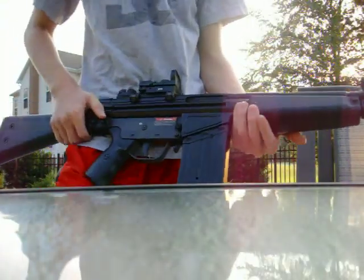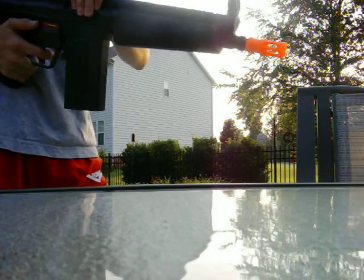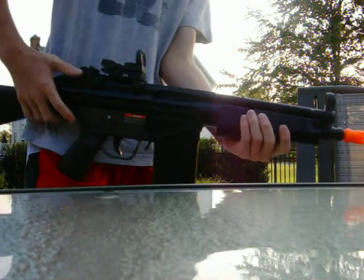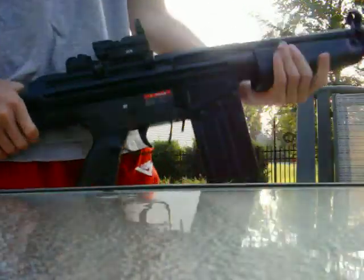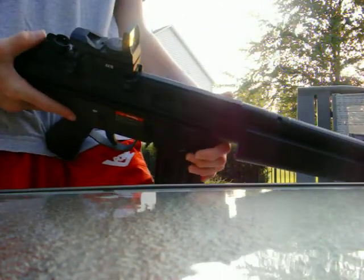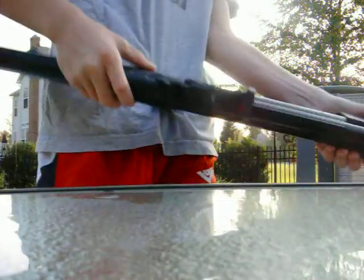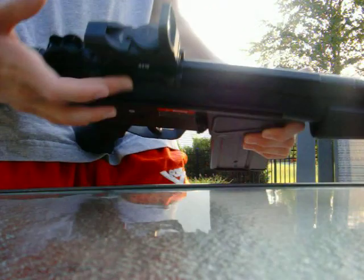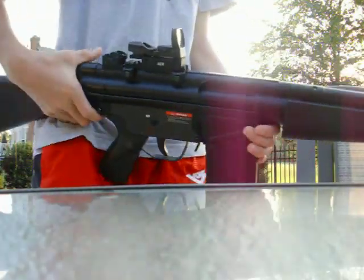Hey, this is KFH Pro Rifleman, and I'm doing a follow-up review, or an accuracy and firing test of this gun. As you've seen before, it is the G3A3 shorty version by Jingjong, or JG, as some people just use it. It did not come with the rail system, so I had to get that extra, and I also got the sight off of Evike.com.